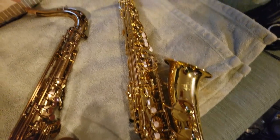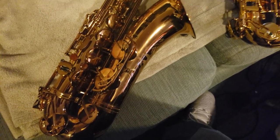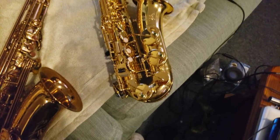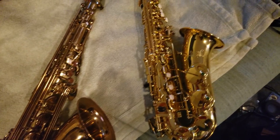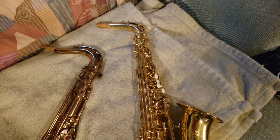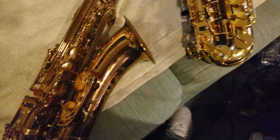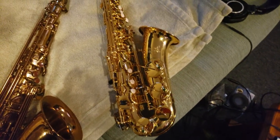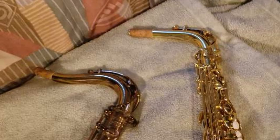Obviously the biggest difference between these two saxophones is that the tenor is larger than the alto. However, the tenor is not proportionately bigger — you don't just scale an alto saxophone up and get a tenor. The instrument is different in significant ways. Obviously the neck is going to be one of the more obvious ones, but let's take a look at some of the less obvious differences that are going to cause you problems if you're not careful.